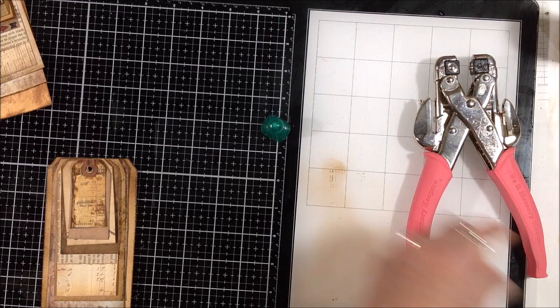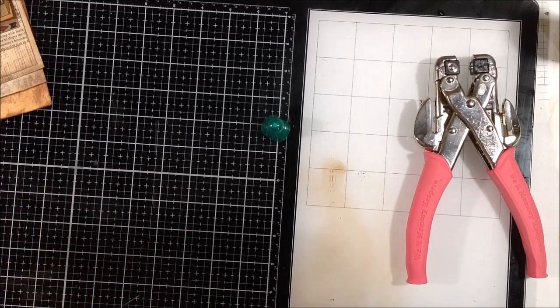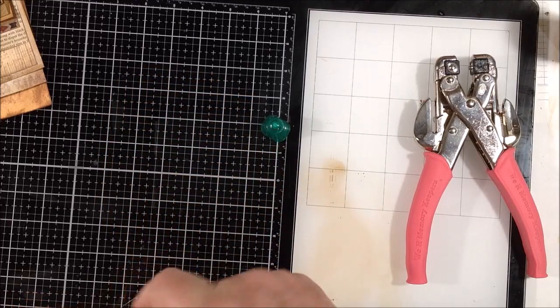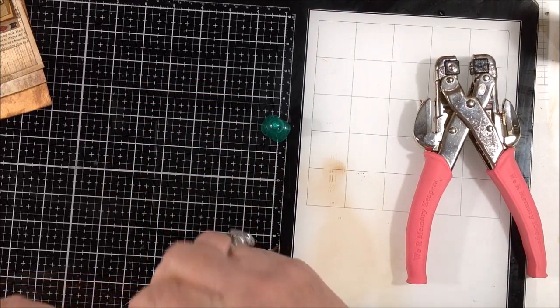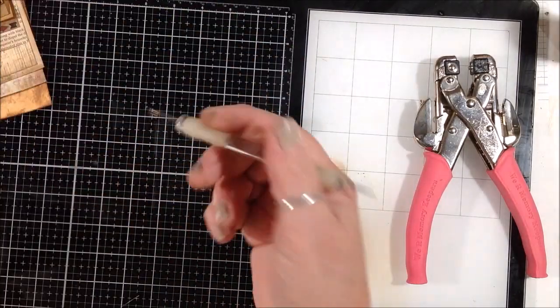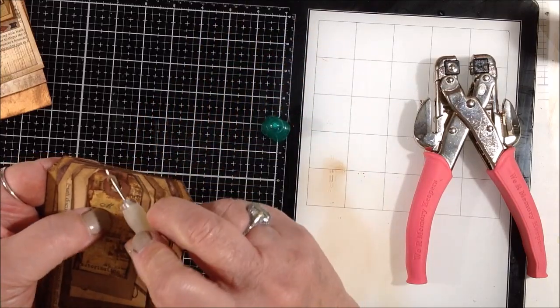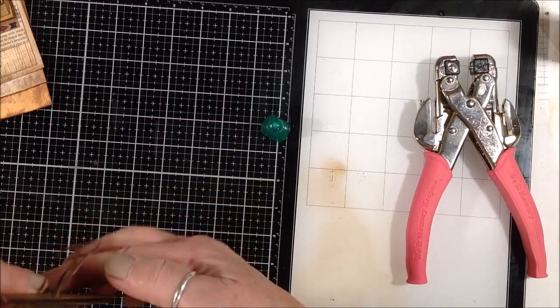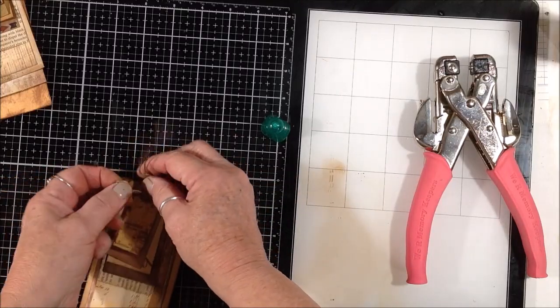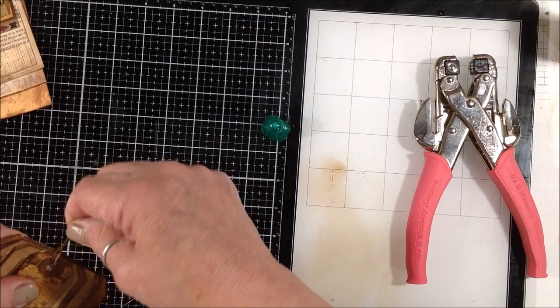I had saved the string that came off of the coffee-dyed tag because it was nice and dark and grungy. I'm just sticking it through the holes — I stuck it through and then grabbed a stylus, but you can use a pencil, anything to poke it the rest of the way through so you can grab it on the other side and string them up. That's basically it — just a great way to use up scraps.